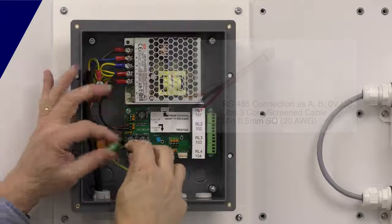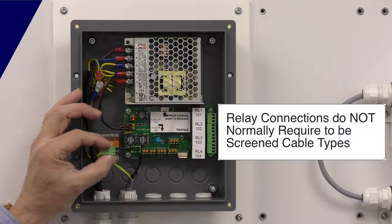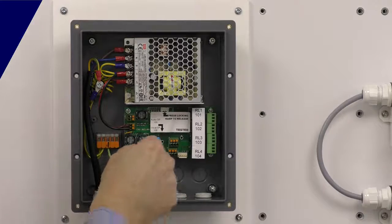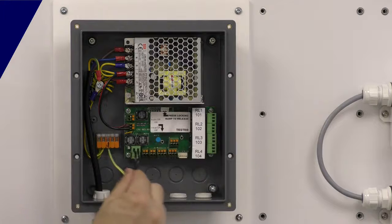It doesn't matter which way around we terminate this cable — the two-wire communication power system doesn't care about that. So as soon as you strip that, pop them in, plug in — that's ready to roll at this end. If we're not connecting anything else up, that's all you would need to connect.